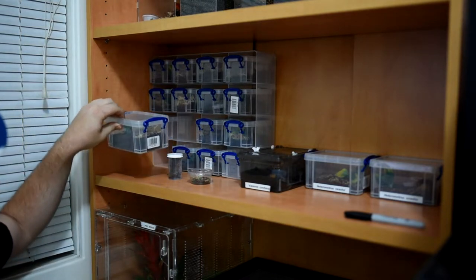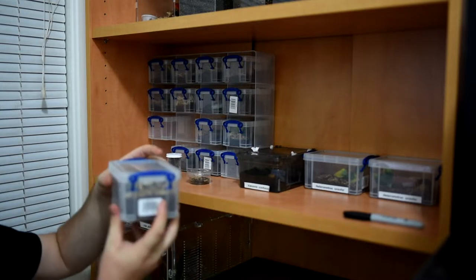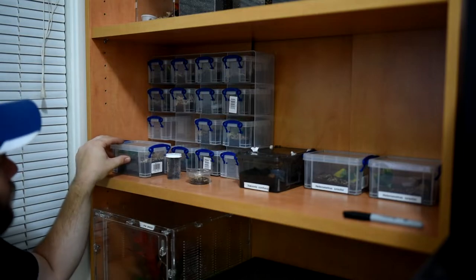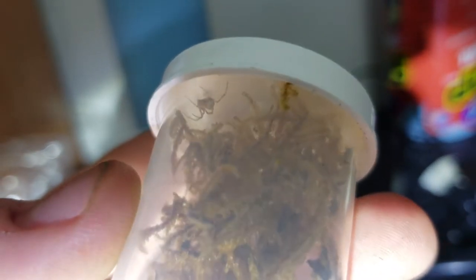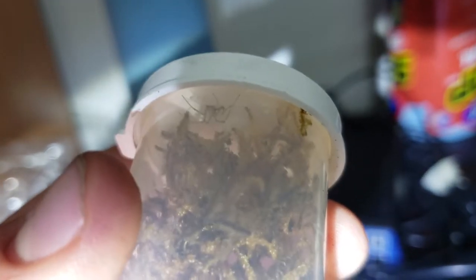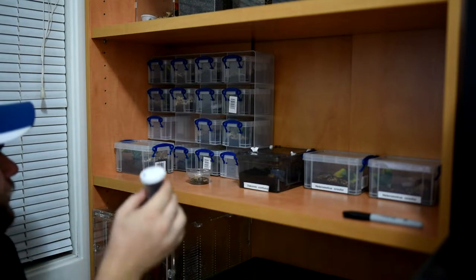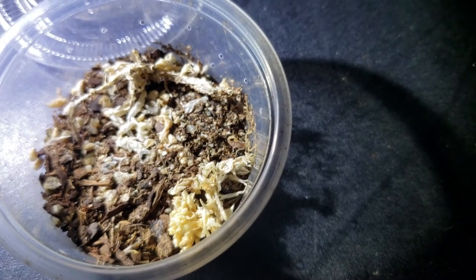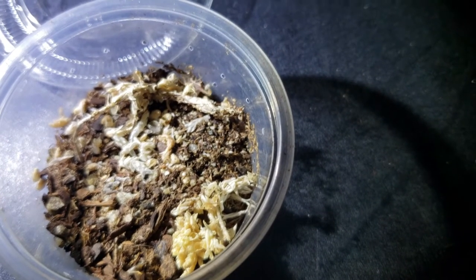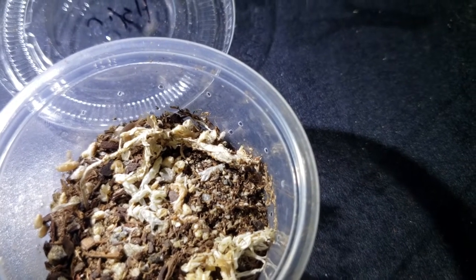Over here we have one of our bigger enclosures — the Theraphosa stirmi that we got from Tarantula Canada. It's a one-inch sling, now probably close to an inch and a half with that nice diagonal leg span. In this vial, this is the Latrodectus hesperus — the North American Black Widow. She's up at the top so I'll try to get some shots of her. Last up is our Pandinus confucius scorpling, sold as a quarter inch but closer to a sixteenth when I got her — super tiny. She's eating pretty well though: pre-killed one-week-old crickets about once a week so I don't overfeed her.